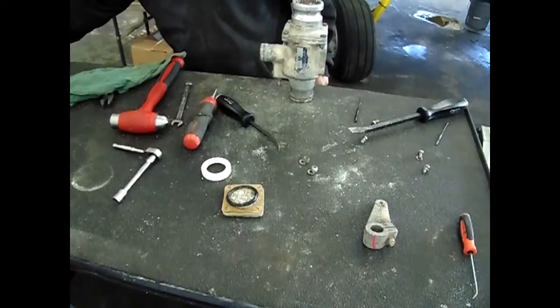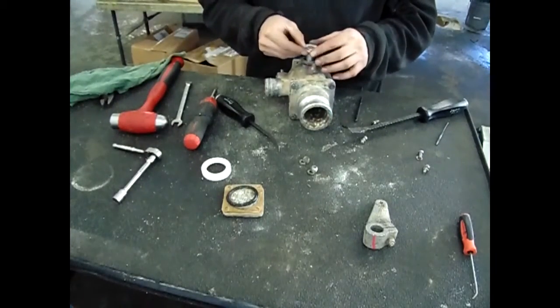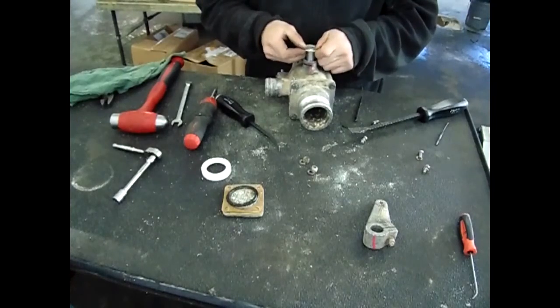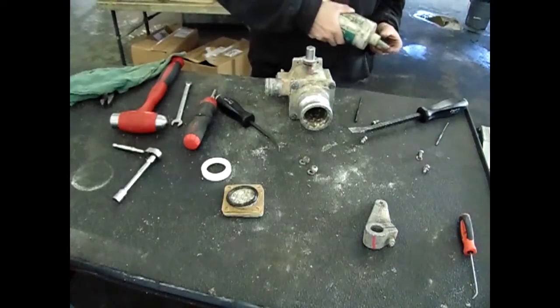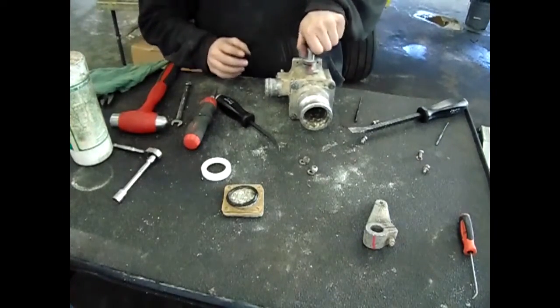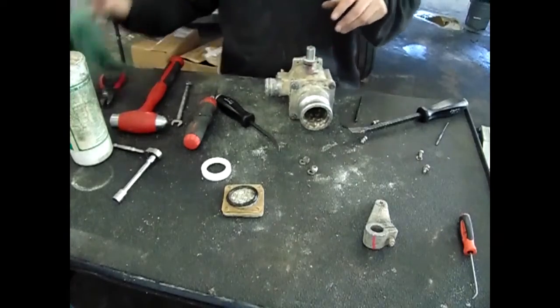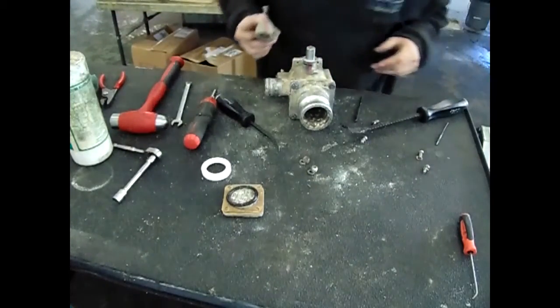Next, install the chafing washer, and then the control arm by lining up the marks we made during the disassembly process.